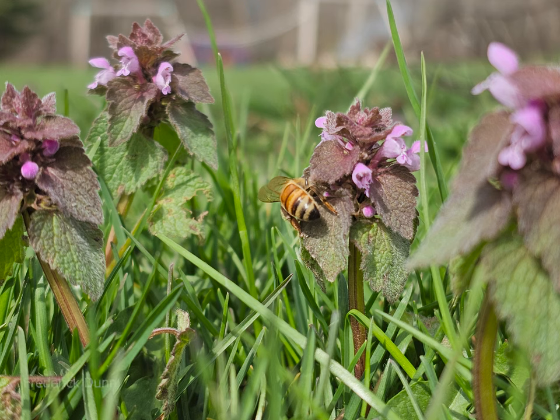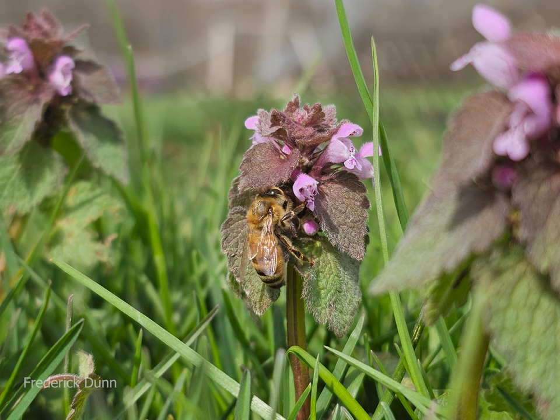Hello and welcome to another episode of Plants for Pollinators. I'm Frederick Dunn, and today's April 10th. Today's spotlight is on the dead nettle.